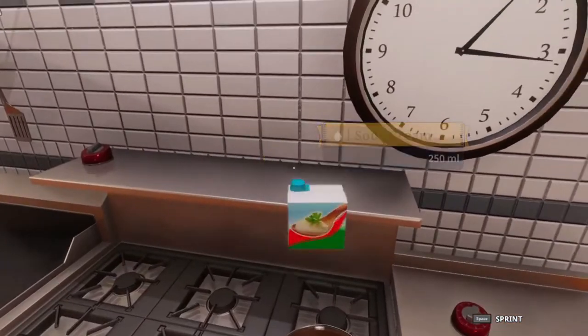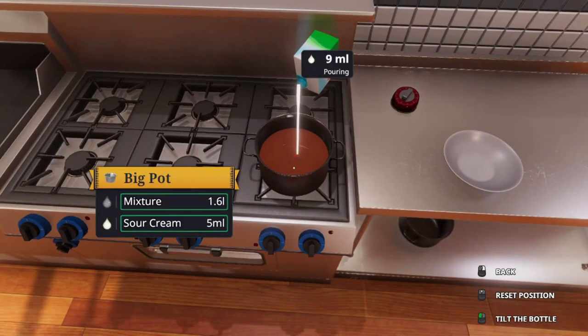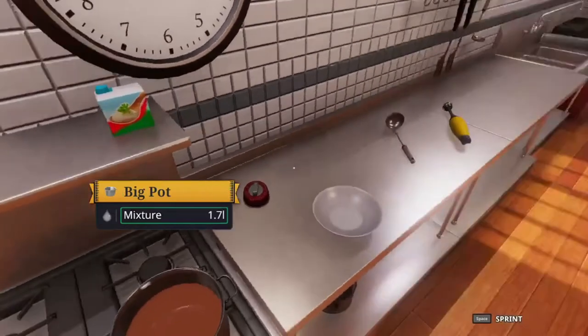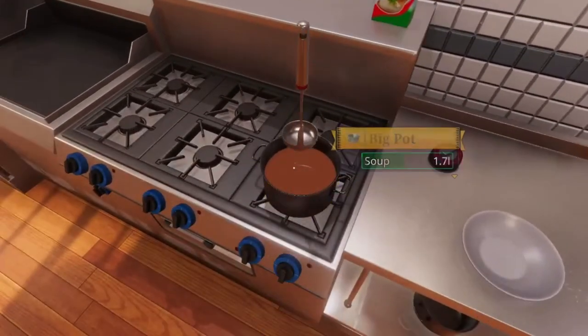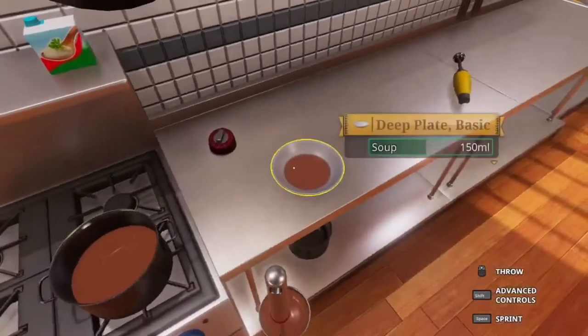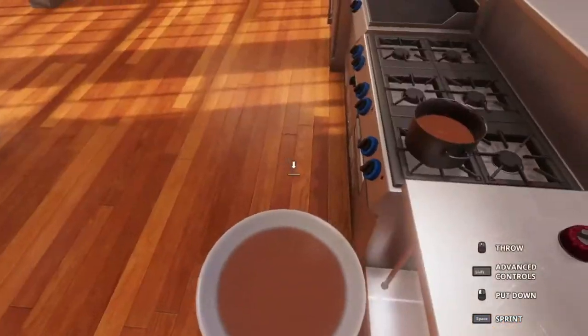And then we need to add 150 milliliters of sour cream. Oh, it's a little too much but that's okay. And then we're going to scoop 300 milliliters into the bowl, and then we will serve it.